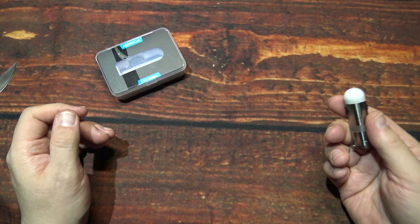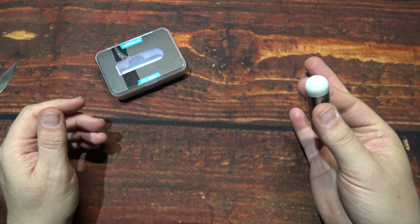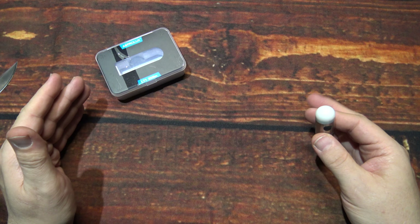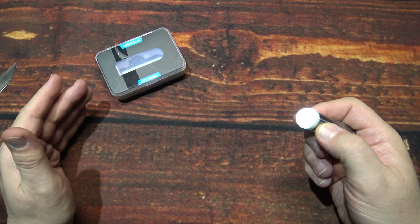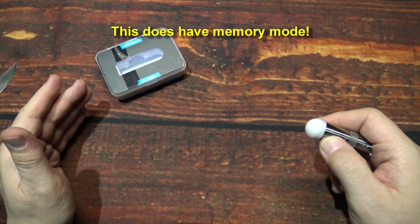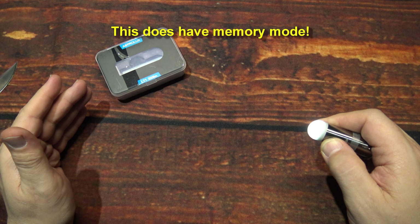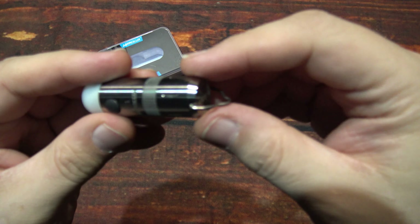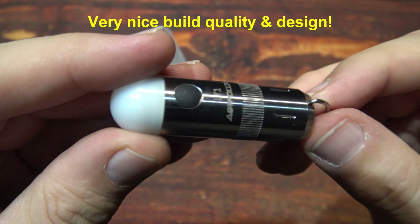The fifth click is going to lock out the light, and it does a light show when it does it: one, two, three, four, five. Now you can't turn on the light accidentally. Five clicks again to unlock — gives you that light show. That's all there is to this. You've got a lot of neat little features for the UI; one through five does different things for you.